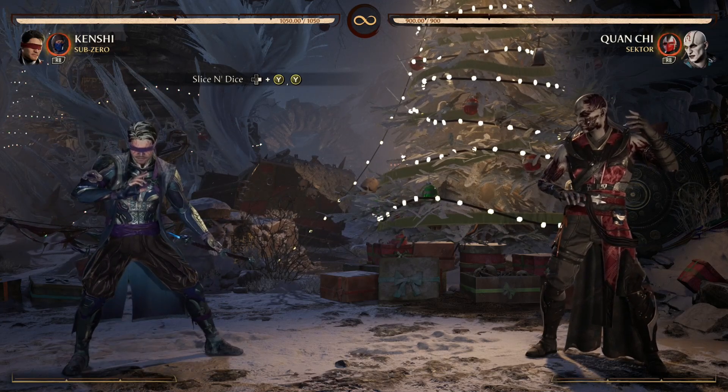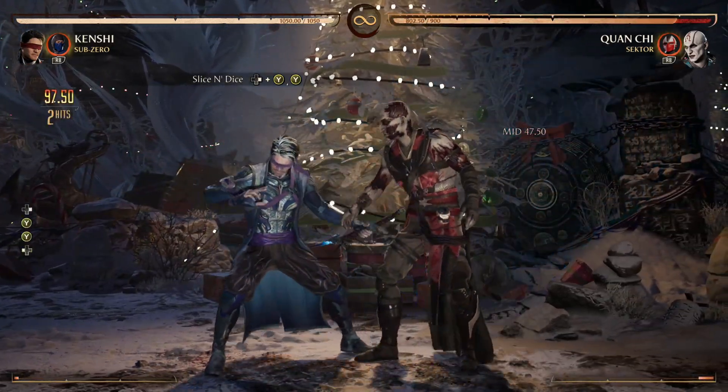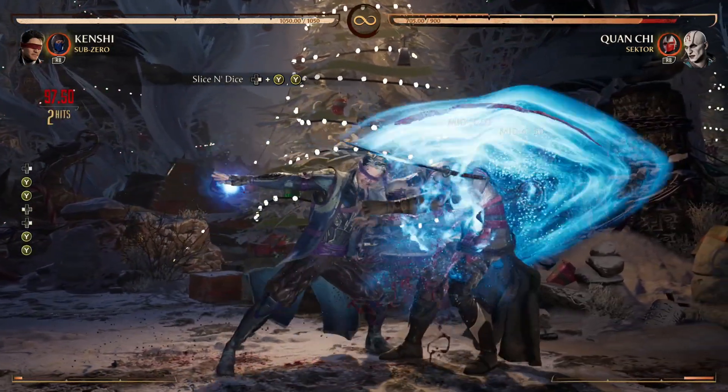We're starting off with Slice and Dice, the 4-2-2. Very, very easy. Let's keep it moving.